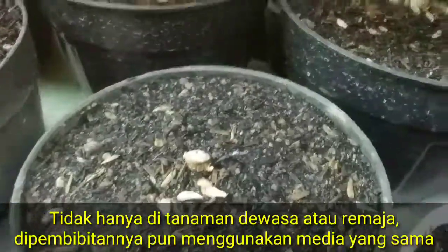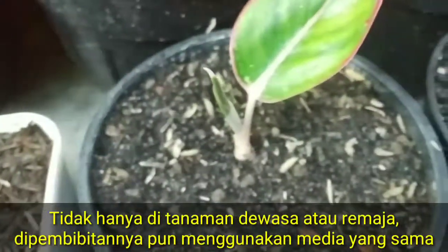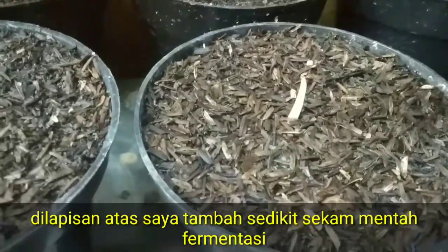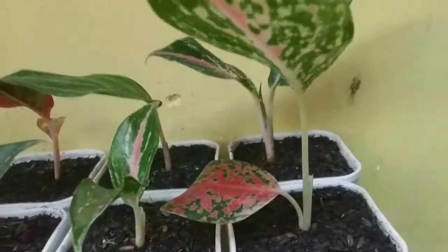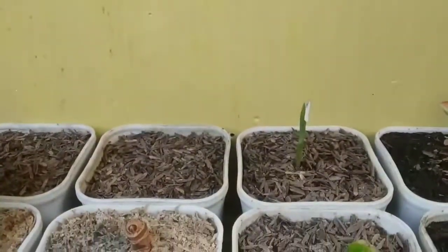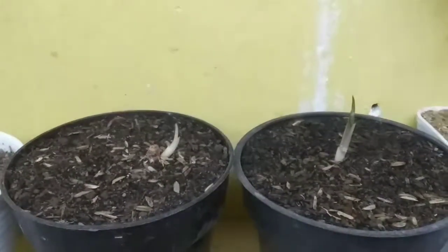Tidak hanya di tanaman dewasa, ini di pembibitan juga sama, teman-teman. Ini flamingo juga pakai media yang sama. Terus ini di Venus, dan ini dia berleba. Serena. Ini rubi garuda bonggol, sama juga. Kemudian di bibit-bibit butterfly. Ini anukasia. Yang pakai spak lemos — ada suksom dan golden sweet — juga sama medianya.